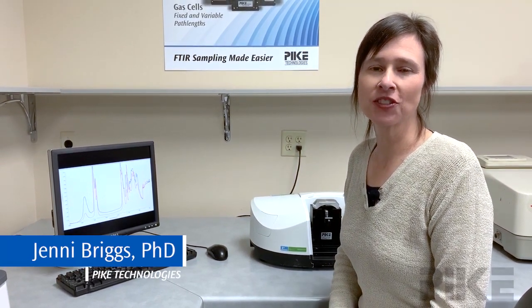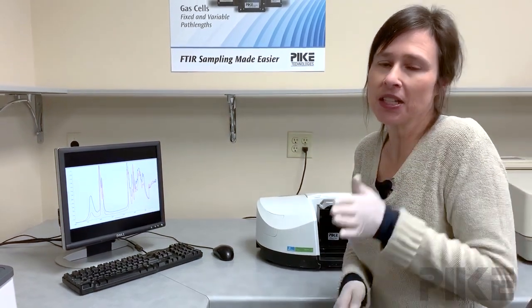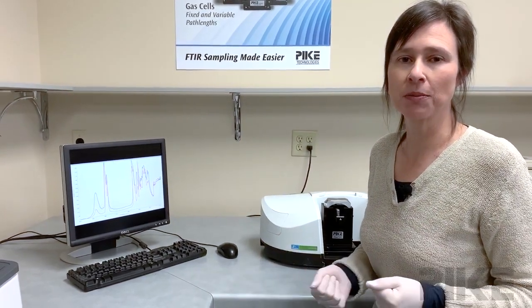Welcome, thanks for joining us. Today we're going to talk about diffuse reflection measurements for powders. Typically your sample will be diluted with KBR for mid-infrared analysis. That dilution — I typically start with one percent and increase it or decrease it depending on what my spectrum looks like.